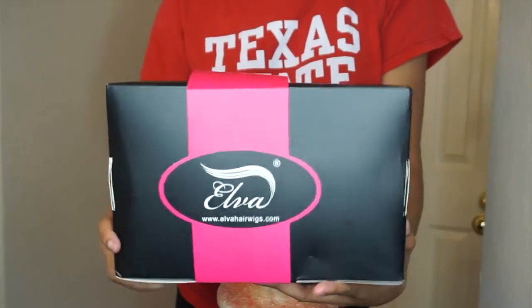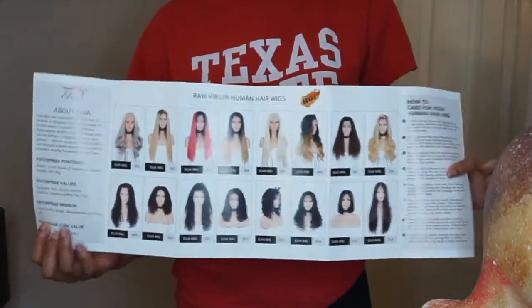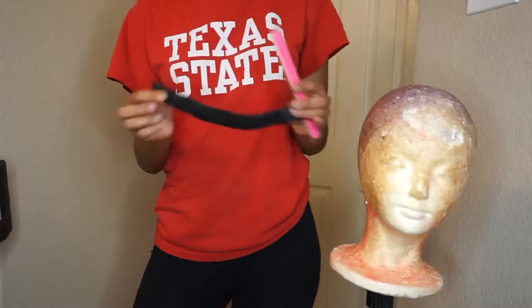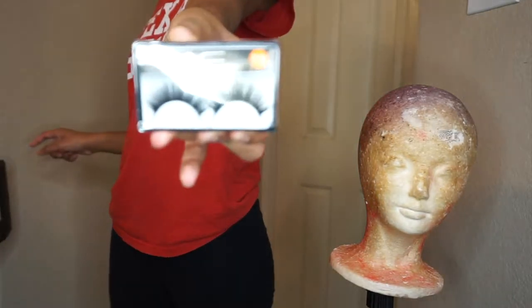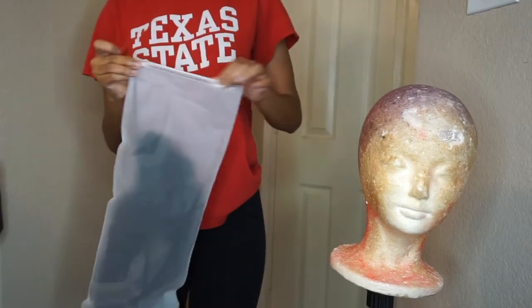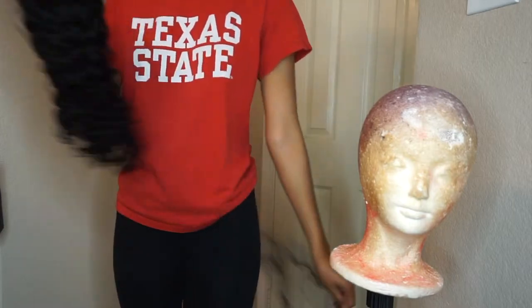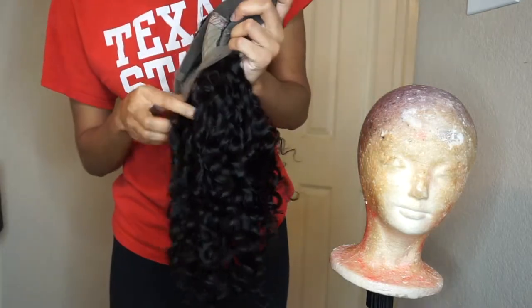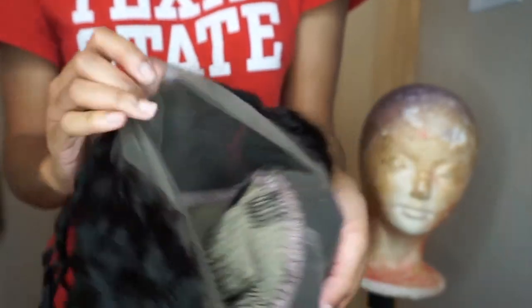Welcome back to wig series. Today this video is going to be about how I pluck my lace frontals. If you watched my other video on the affordable curly wig, you already know this hair is from Elva Hair Wigs. This is everything that comes in the box — it comes with a filer, some MAC lashes, a comb, an elastic band, and a lot of good stuff. This is a 360 wig, meaning it goes all around your whole head.